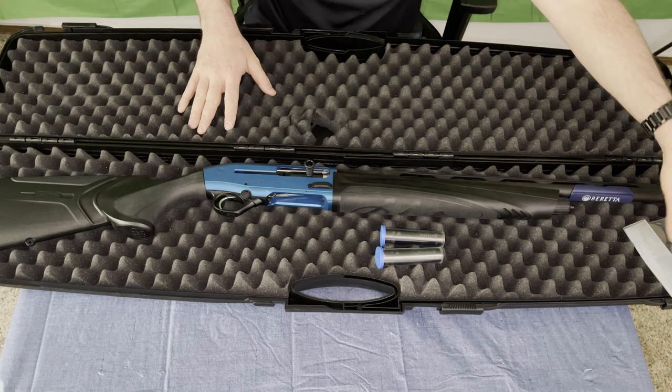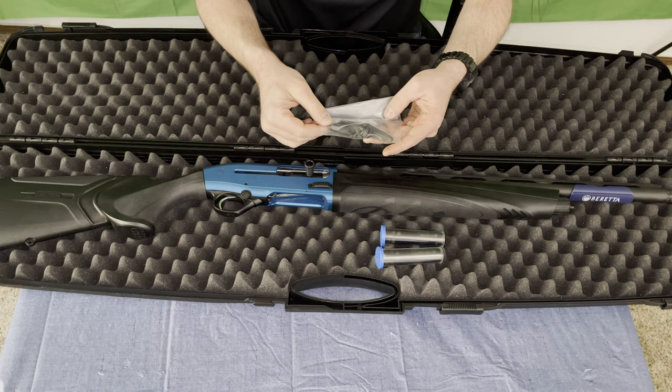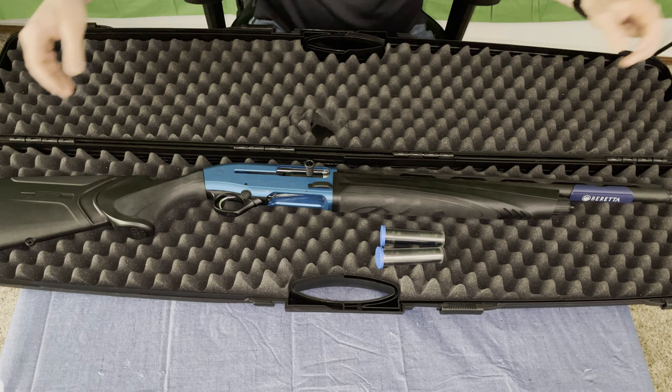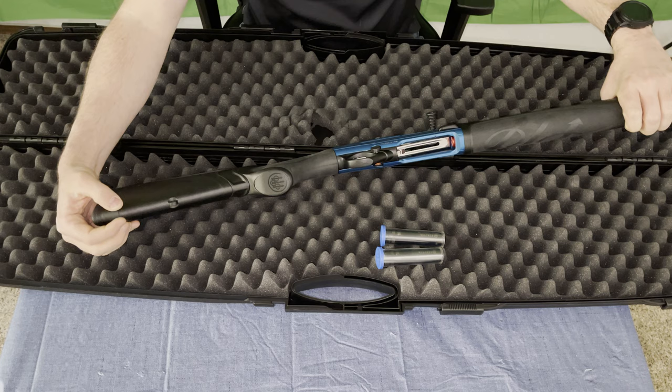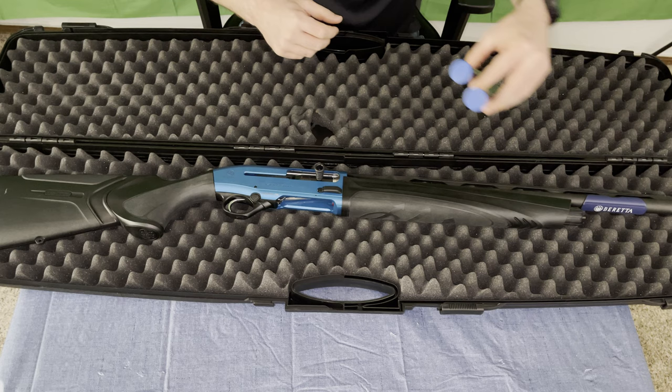Last thing, we do get a couple of accessories: we get our choke wrench, and then we get a couple of plates to space out the stock just a little bit. This already includes a spacer plate in the stock, so that can actually be removed and you can reduce the length of pull. Let's go ahead and get this bad boy up on the stand and take a look.